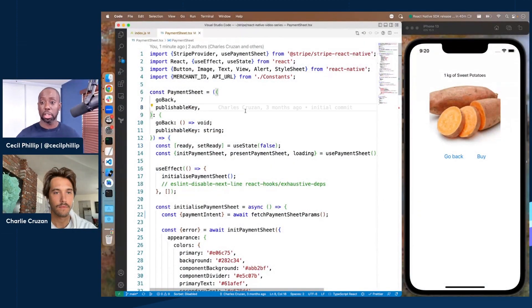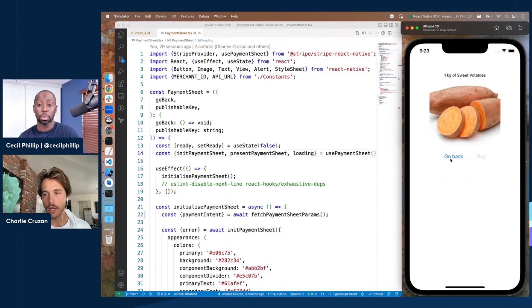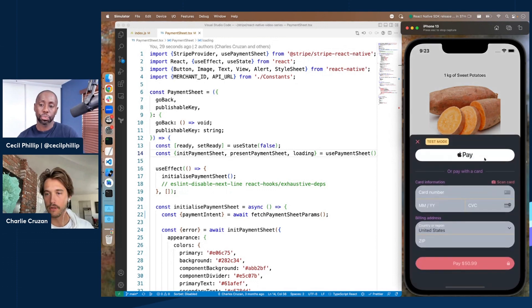So here we have a demo we've seen before in a previous React Native video where we're demoing the payment sheet. The payment sheet is a Stripe UI optimized checkout experience that makes it really easy for you to let your customers check out. You can see it right here — it launches a bottom sheet with credit card input forms and also Apple Pay. If you have a whole bunch of payment types you're accepting, the payment sheet will display all of those for your users to choose from, making it easy to design a checkout experience without actually having to design one.